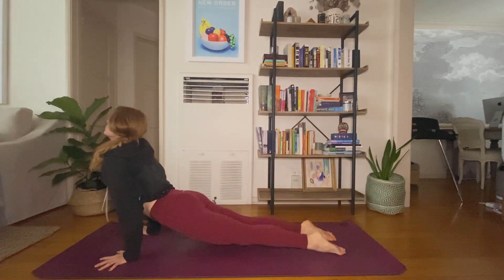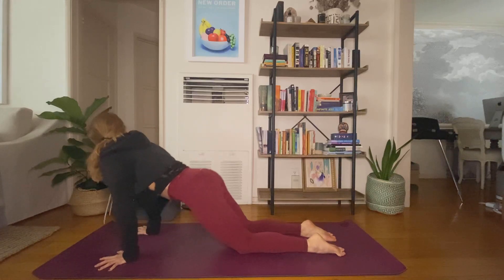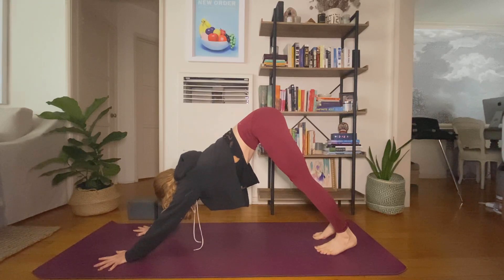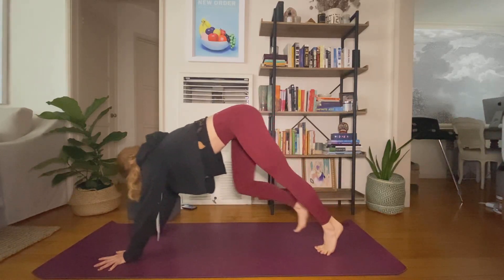Inhale, come up, unwind your arms, sit low. Inhale, star pose. Exhale, warrior two. Inhale, reverse. Exhale, flow to down dog. Inhale, up. Exhale, downward facing dog. Inhale, look forward. Exhale, travel through to a seat.